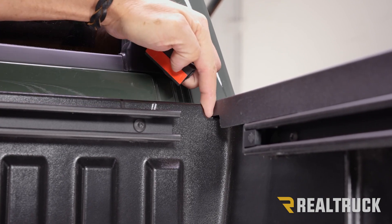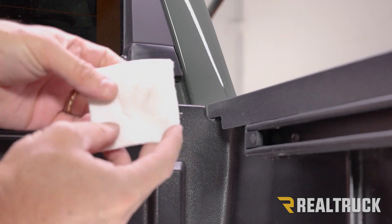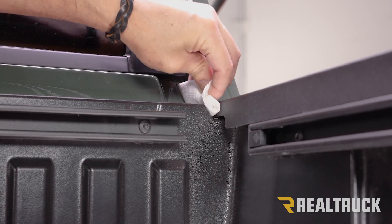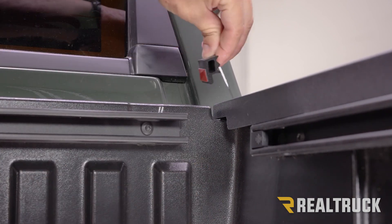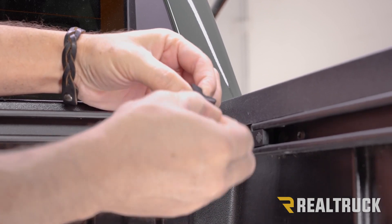First, what we want to do is clean this out with some isopropyl alcohol. I'm getting some isopropyl alcohol right down here, folding it in half, sliding it down, and wiping it back and forth across that surface to get it nice and cleaned off. Next, I'm going to take our seal and peel off the tape protector.